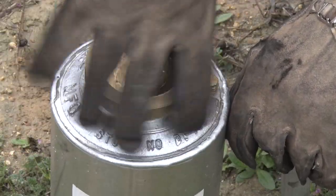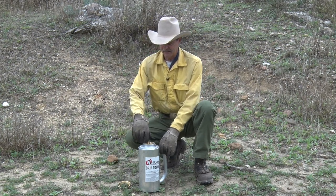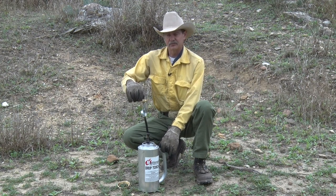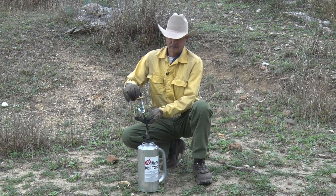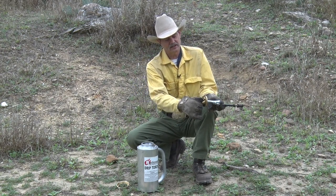Unscrew the brass cap and lay it down, preferably where it's not in the mud, and you'll pull the wick assembly out of the drip torch container. On the back side there's a thumb screw with a small chain on it.